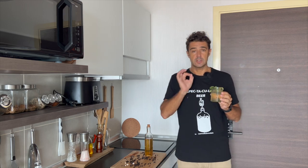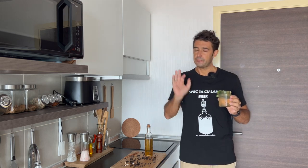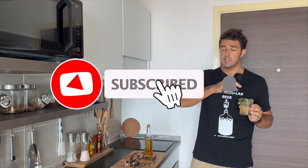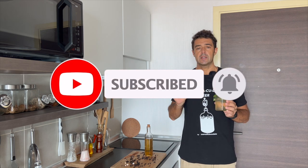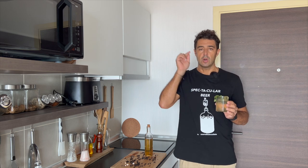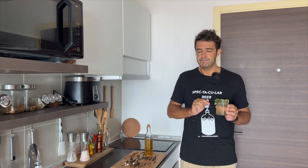Spectacular — perfect for the gin and tonic. Ok guys, remember to subscribe to the channel, to leave me a like, to watch or share this video with your friends. Any request, any suggestion — always down in the comments. Bye bye.